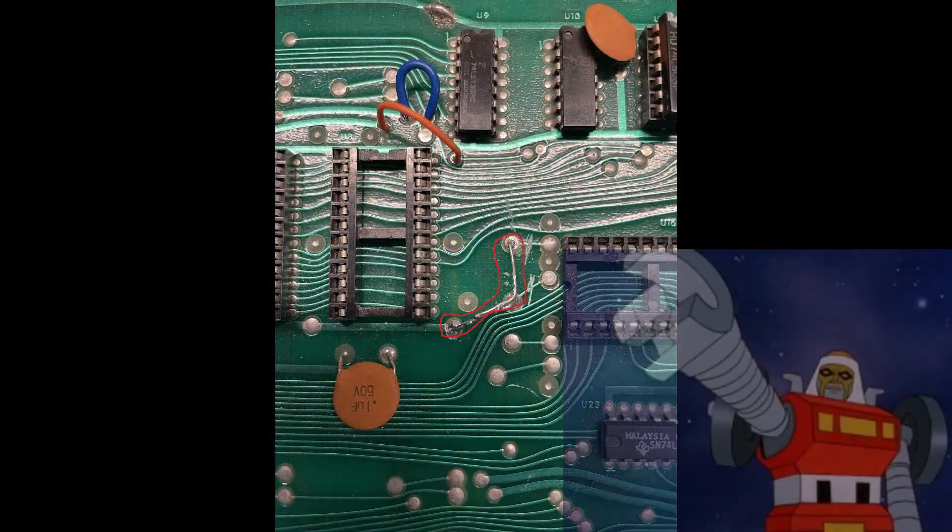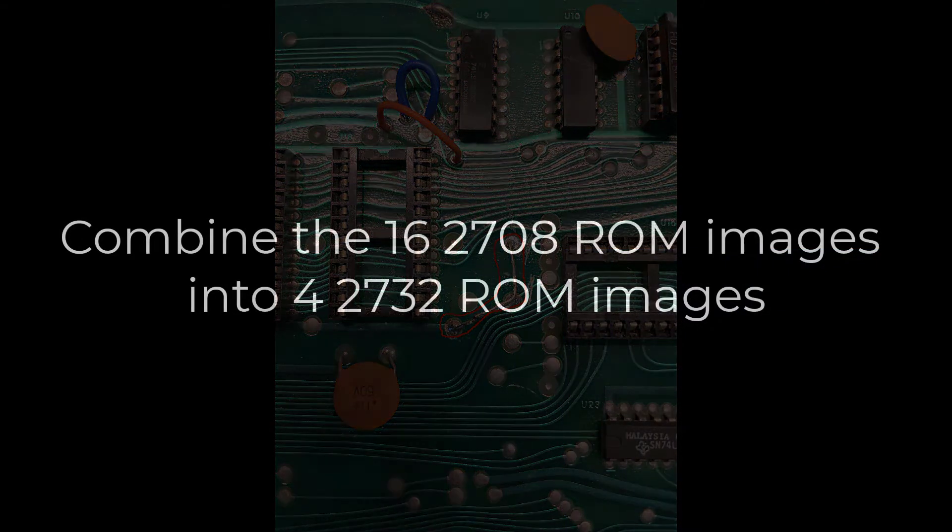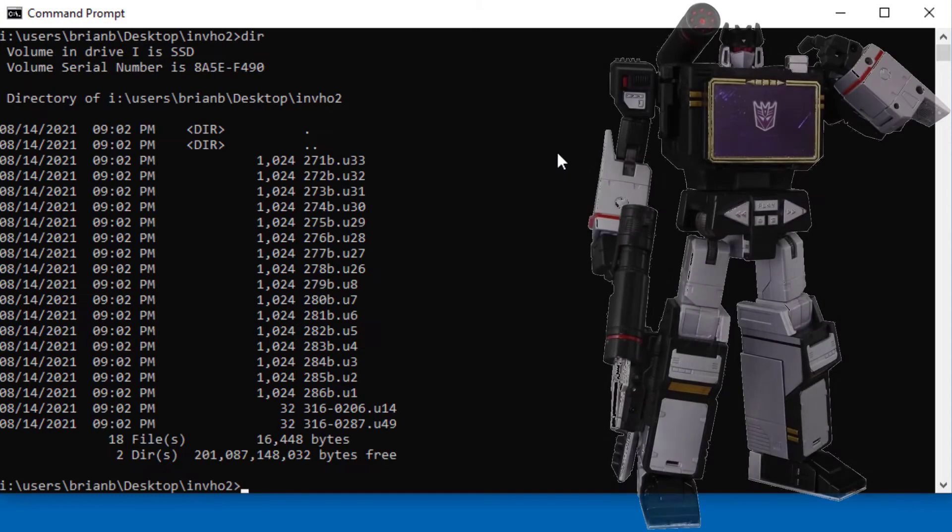Here's what it looks like when it's done. Now we need to combine the 16 2708 ROM images into four 2732 ROM images. The scheme I'll give you as an example is Invinco Head-On 2.